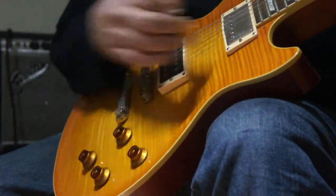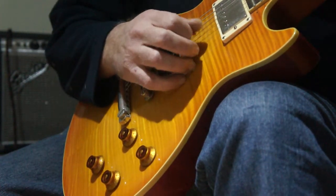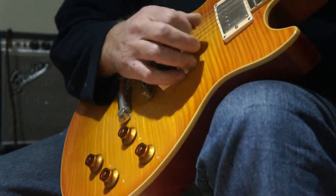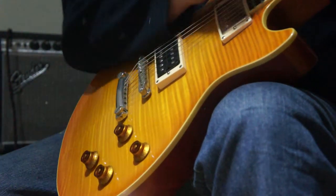By comparison, if I go back to my neck pickup — still quite smooth, but yeah.